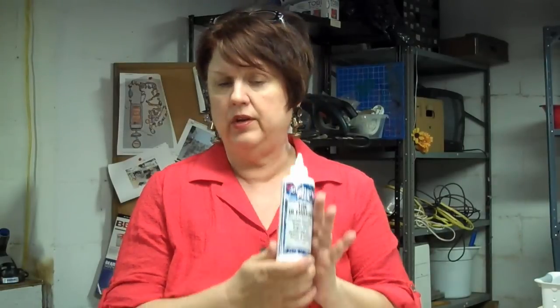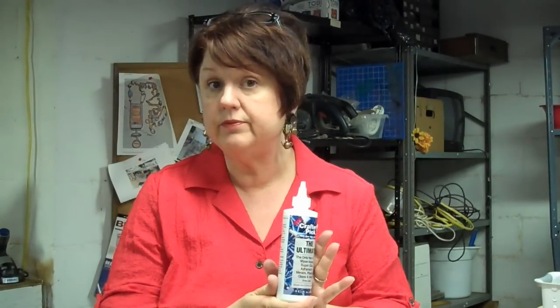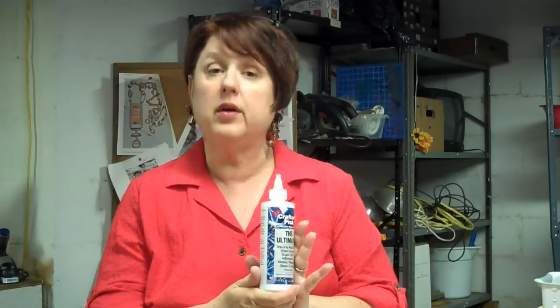Now, if you're really sensitive to the smell — E6000 is a little fumey — I have found that Crafter's Pick: The Ultimate is a non-toxic option. It does work fairly well. I've made jewelry with this, collage necklaces, heavily collage picture frames, earrings, stuff like that. Held up just fine. The problem is the cure time is very, very slow on this product, which we do carry at the site.